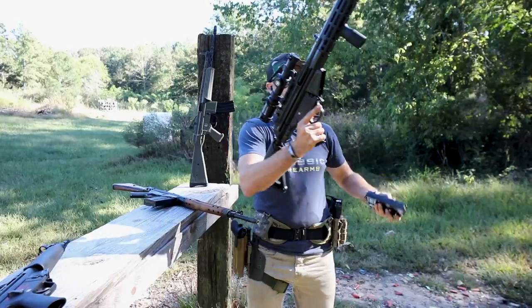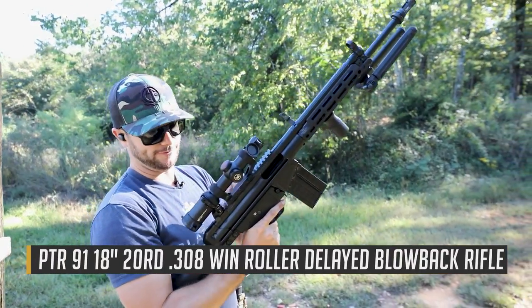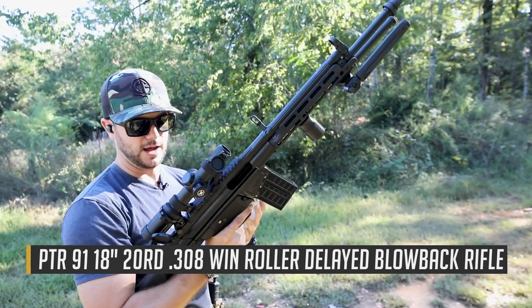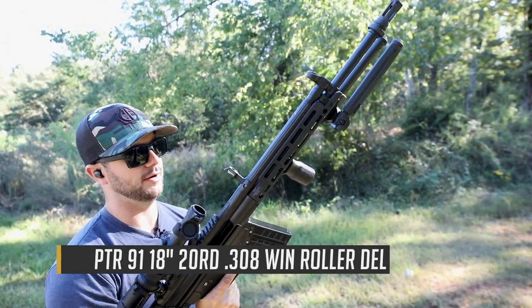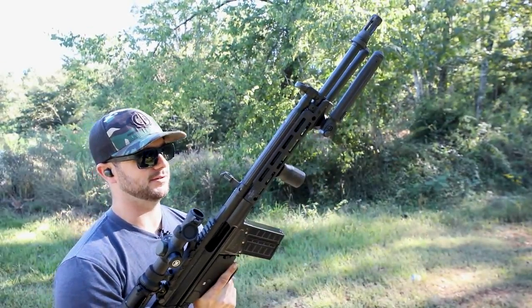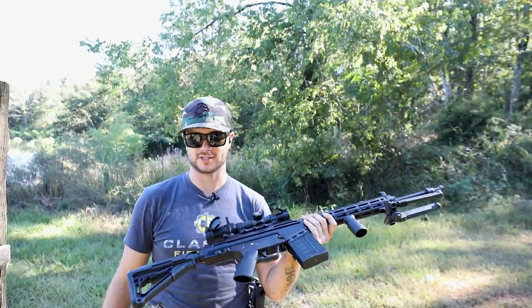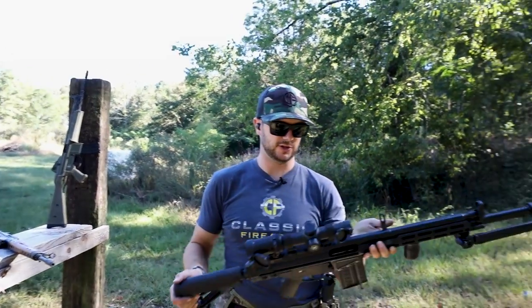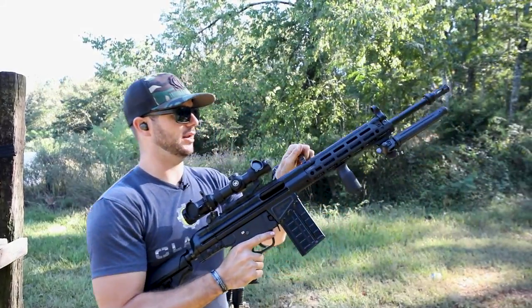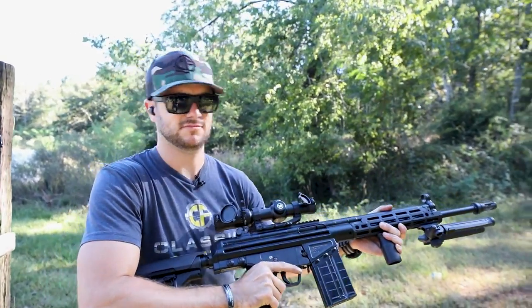Now you'll notice this PTR 91 is a little bit more tactical. I've got an optic on here, a Midwest Industries M-LOK rail, vertical grip, and a bipod — because why the heck not? Of course, when you start doing that, it adds some weight. This guy is significantly heavier than the C308, but it's also got some different attachments. Let's go ahead and give a couple of shots with this guy.